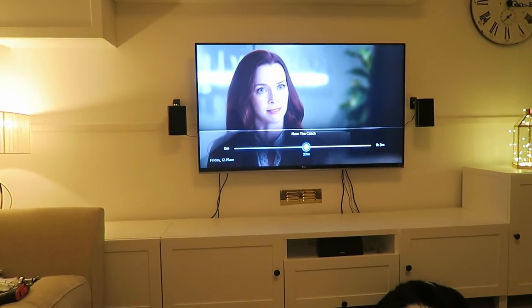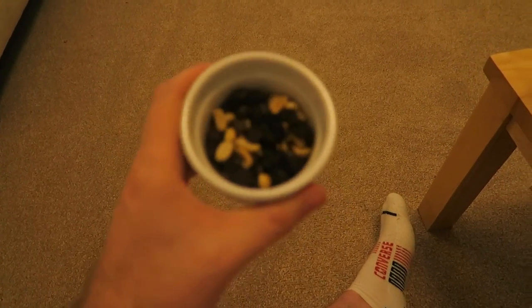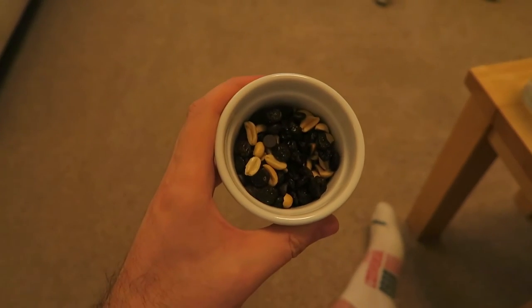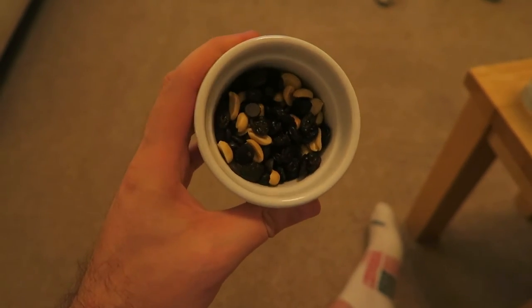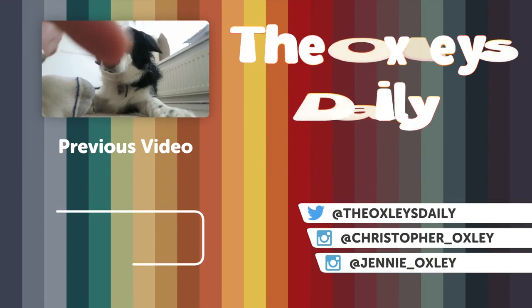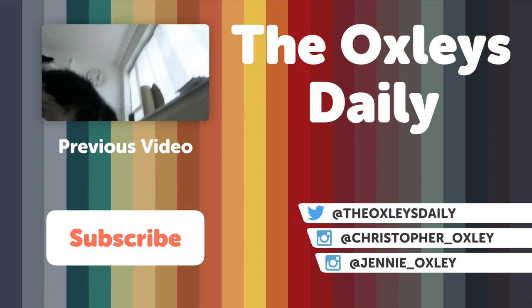Anyway, tell us what you think. I'm sat here watching The Catch — new episode — but I fancied a snack. So I got myself some salted peanuts, some raisins, and some dark chocolate chips, mixed in a bowl because it's super tasty — the sweet and salty combination is awesome. Oh — they're here, they're here! Oh, you broke them. You killed our friends.